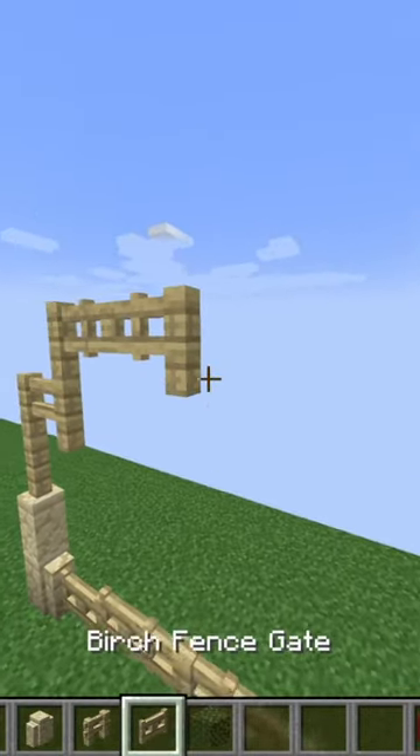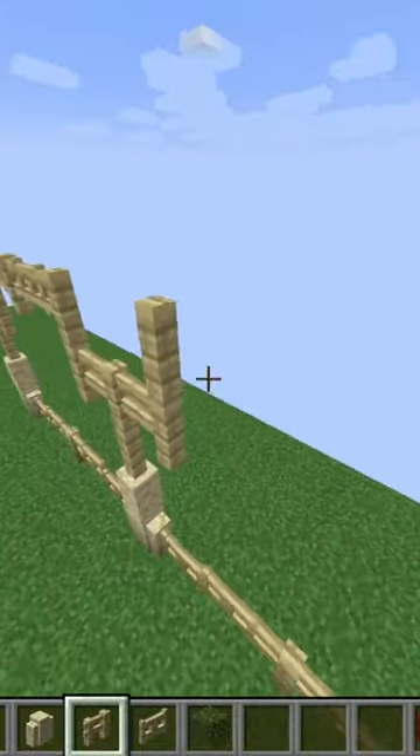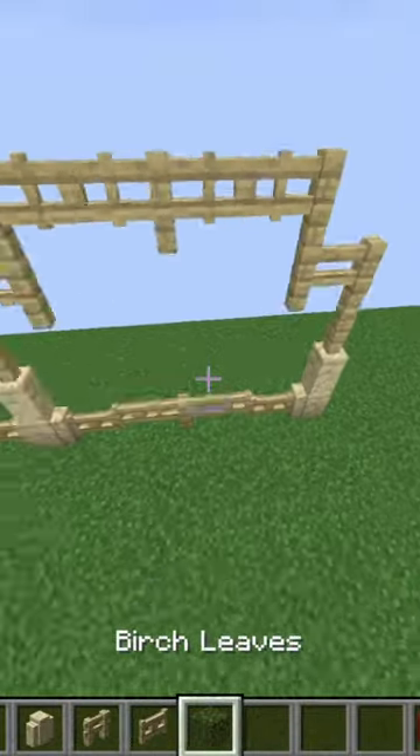Then on top of those walls, I'm placing two more birch fences, one fence to the side, one fence on top of that, and then a gate, a fence, a gate, and then same back down on the other side, just to make these little arches. Once I have that, the fence is basically done.